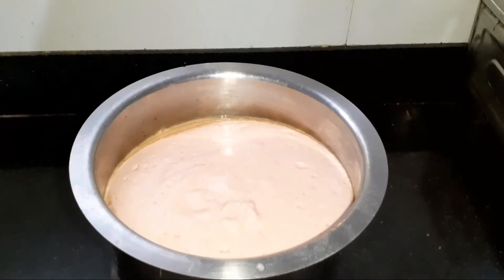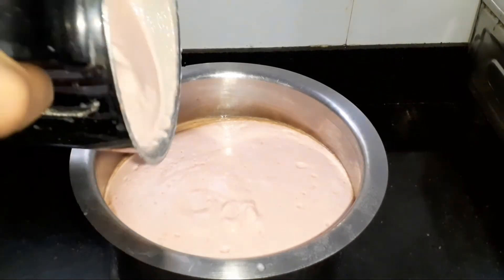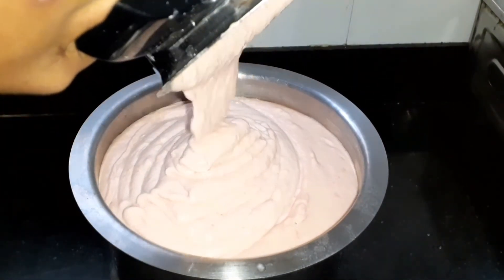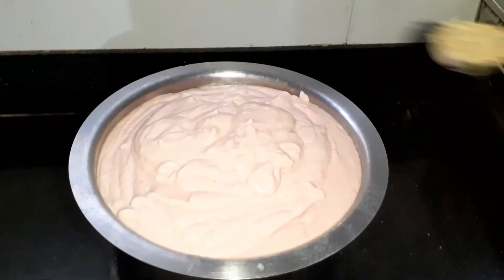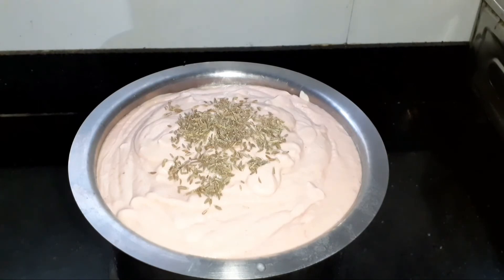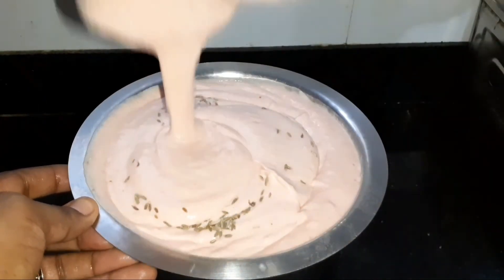Now take the heat and add some salt. Mix the heat and add some salt. Add some salt. Now mix the heat after a little.